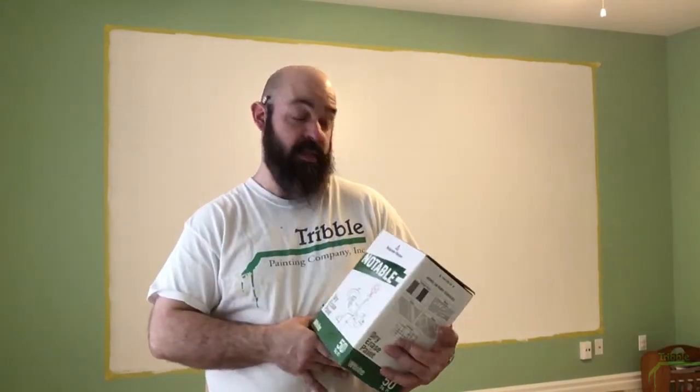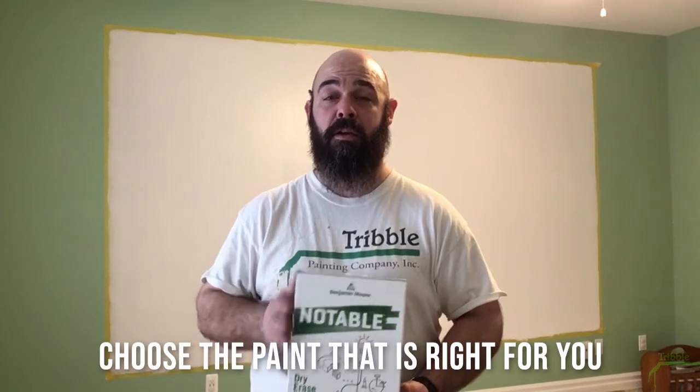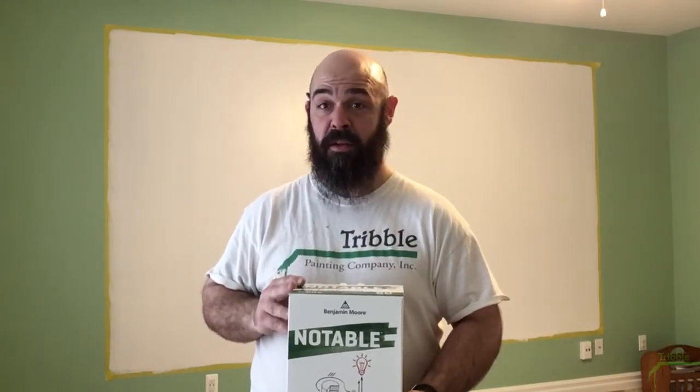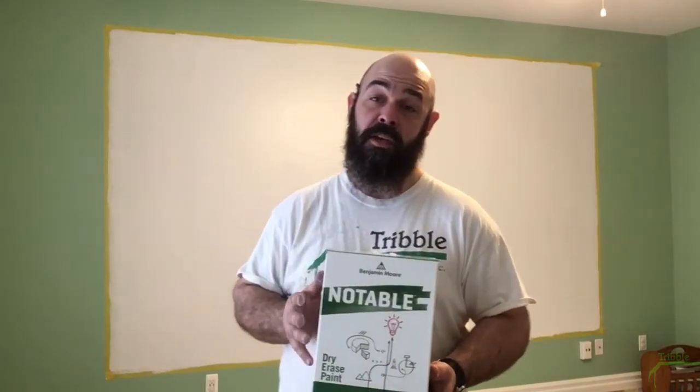This is a Benjamin Moore product — that's what we're using for our dry erase finish kit. There are a lot of products on the market, but we're using this because it is probably one of the most durable products available. It is a two-part epoxy and it will hold up to a five-year-old since this is a playroom and it's going to take some abuse. When choosing a product, take all things into consideration. There are considerably less expensive options, but with the more expensive epoxies you will not get ghosting — where you wipe and still see color left over because the surface gets pitted and pigment from the markers gets stuck in it. You won't get that with an epoxy, which is why we're using it in this setting.